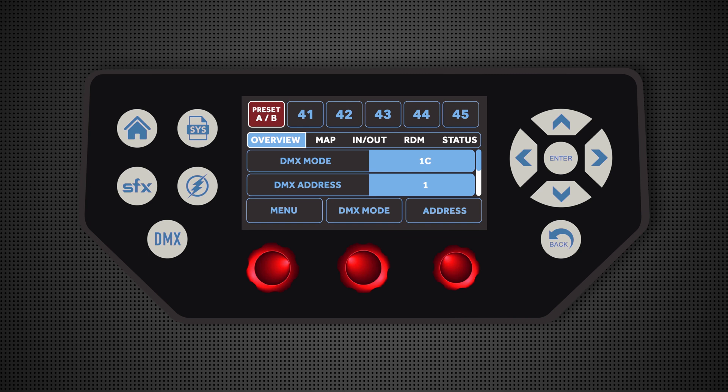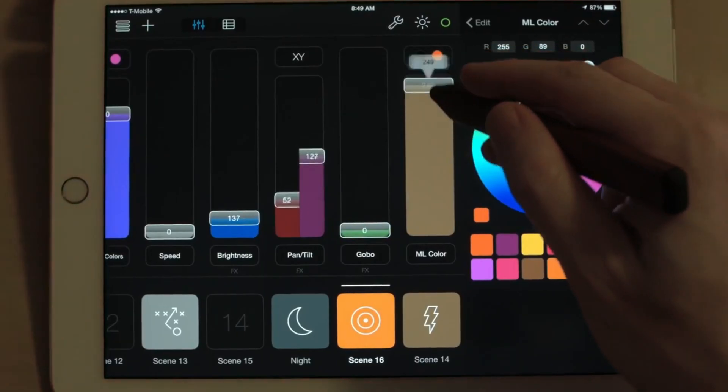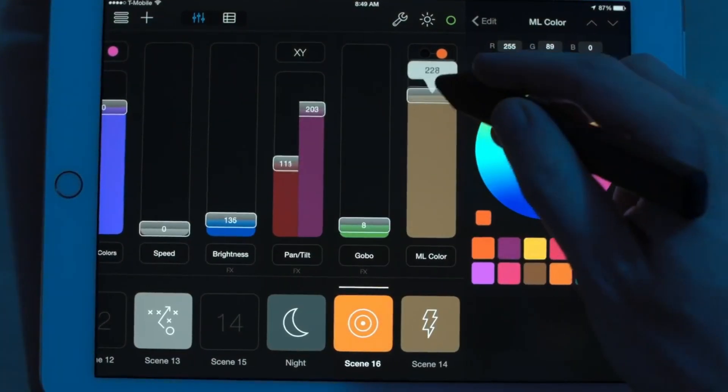Finally, we have all our DMX controls. We do have the latest Lumen Radio, so you have your DMX, your wireless DMX, and basically anything you already connect equipment to on set, this light will connect to.